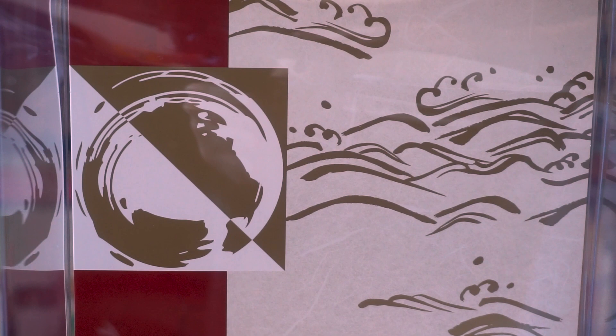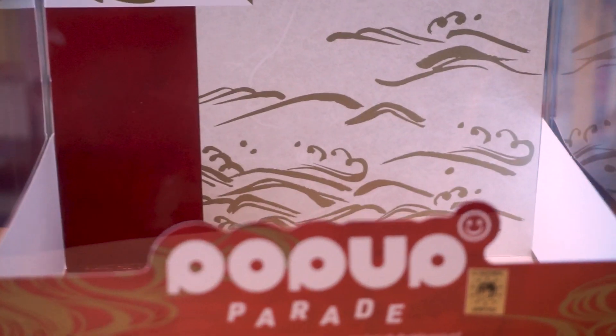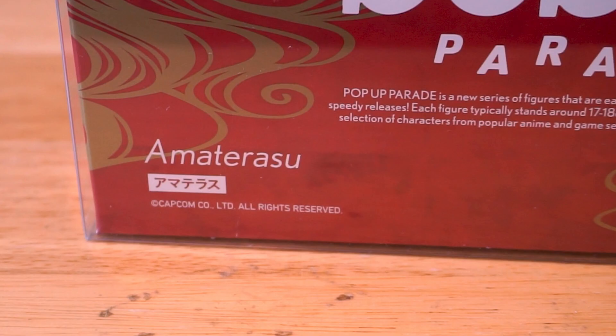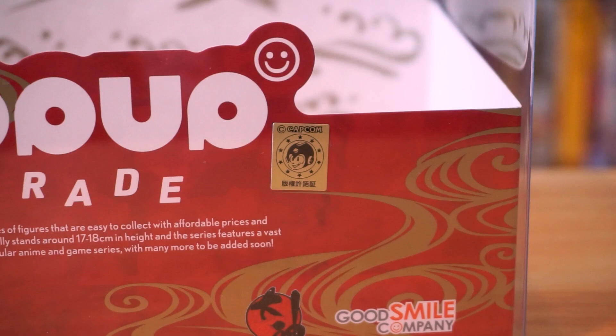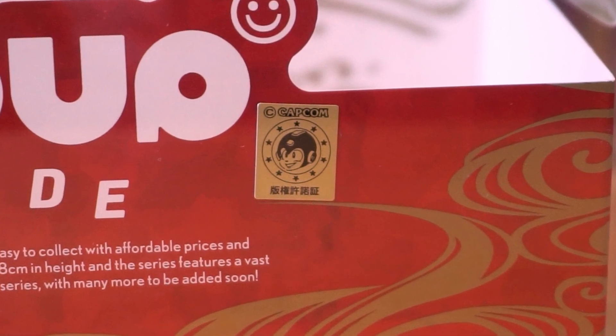I do appreciate that Good Smile went the extra mile and made the box a little reflective of the game's art style. You have the Okami logo on the right and Amaterasu's name on the left, and I really love that they have this gold Capcom sticker of Mega Man for authenticity.